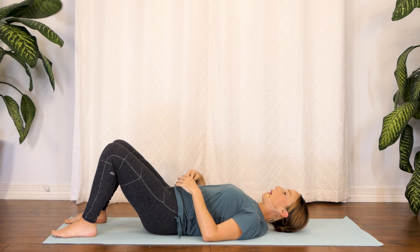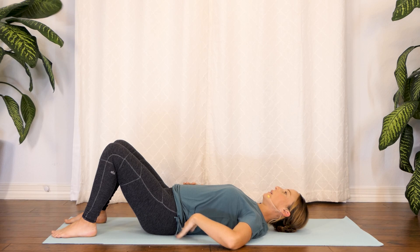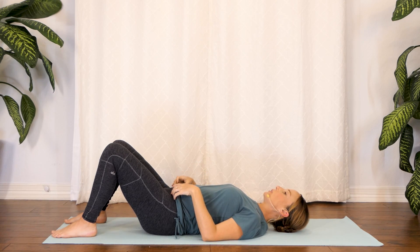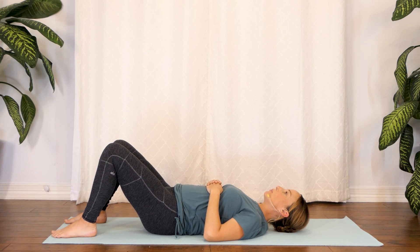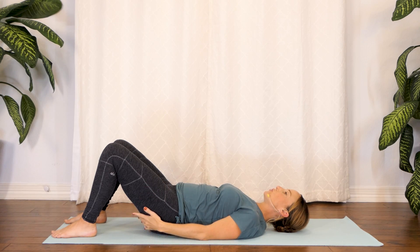We're going to do a few pelvic tilts. Without any effort, there should be just enough space for you to fit your fingers underneath your low back. When we're doing these pelvic tilts, I want you to just press the flat of your back onto the floor — we're really rotating our pelvis slightly. Staying rooted through our feet, go ahead and tilt your pelvis and press, hold for about three seconds. You're going to start to feel your glutes engage a little bit more.